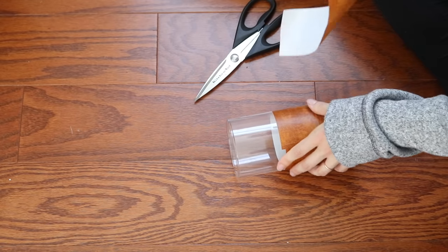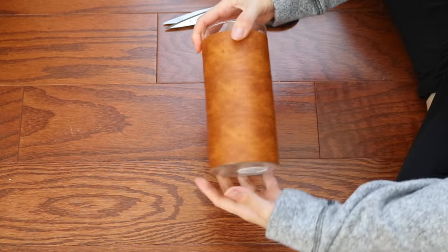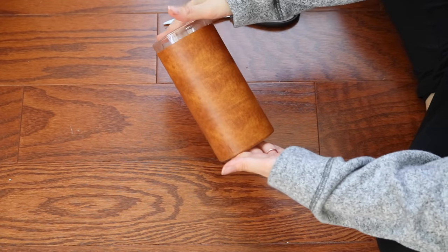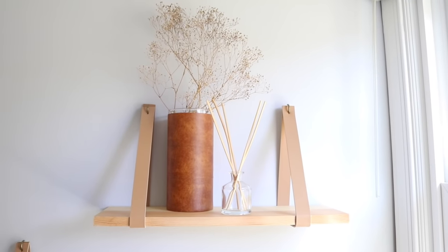As you can see here, I messed up and I could just peel it right back and do it all over again — it doesn't hurt anything, it doesn't rip the previous one off. It looks great and you can fill this with whatever kind of dried floral that you like. I ended up putting this in my bathroom and I love the way it turned out.